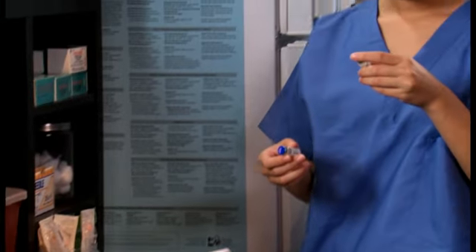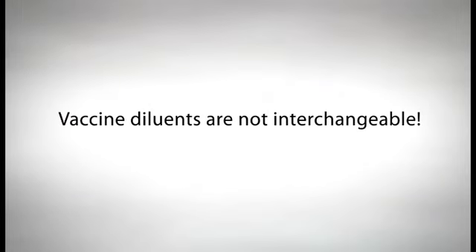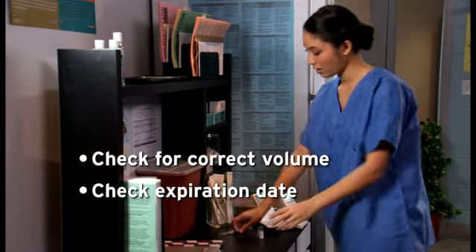Before reconstituting, first check the labels on both the freeze-dried vaccine vial and the diluent to verify that they are the correct two products to mix together. Vaccine diluents are not interchangeable. Also check that the diluent is the correct volume, and make sure that neither the vaccine nor the diluent has expired. Never use expired vaccine or diluent.